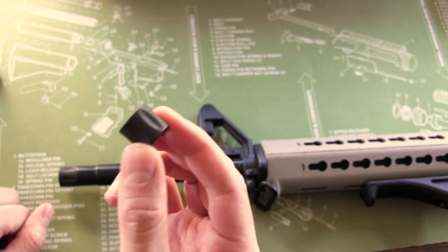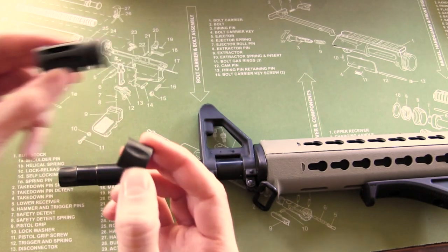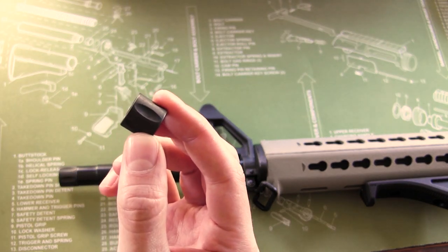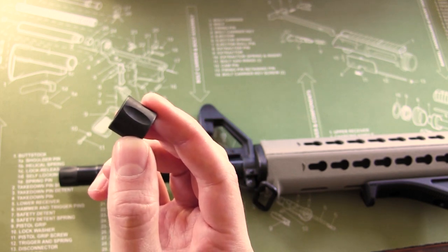We are carrying this in our store right now because it allows us to offer a replacement for the flash hider that can cost you less than six bucks. This is going to be a core part of our compliance kit going forward.